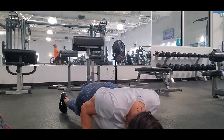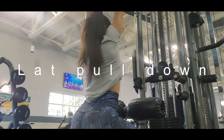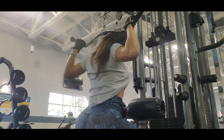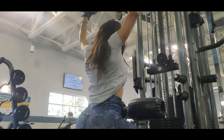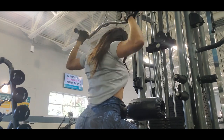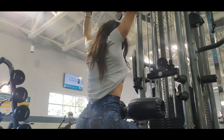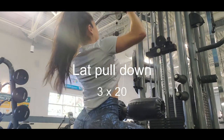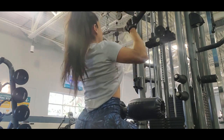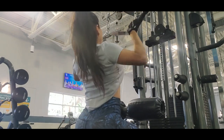The next exercise is lat pull-down. This exercise will work the muscles in your back. Try to keep your head straight and also tighten your core every time you do any exercise — that's really important. There are different ways to do lat pull-downs: I do it behind the head and also in front, because it works different muscles in your back.